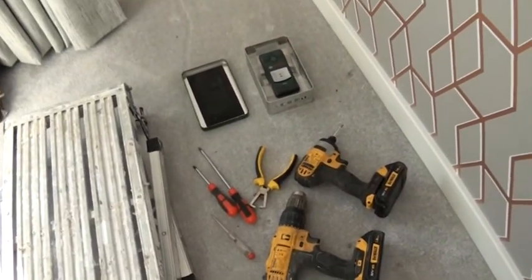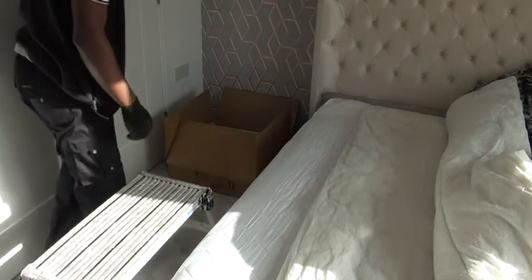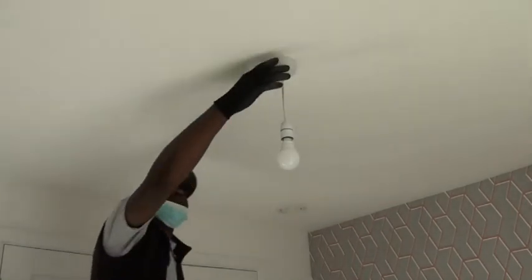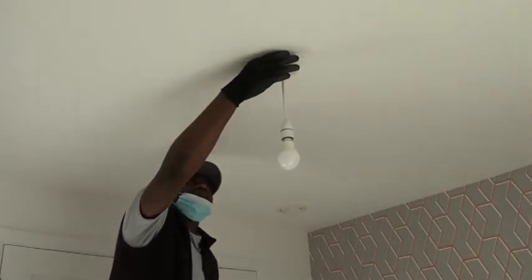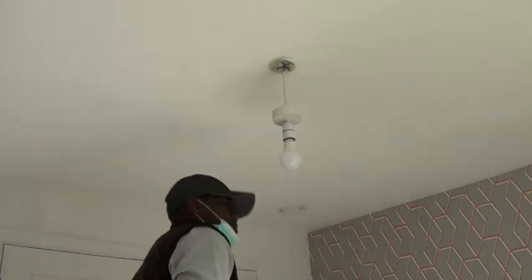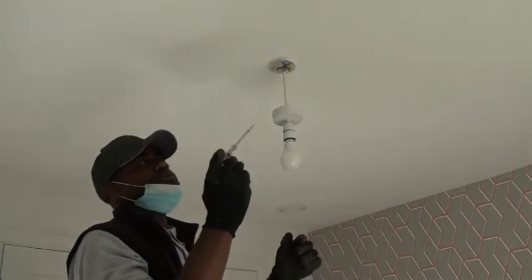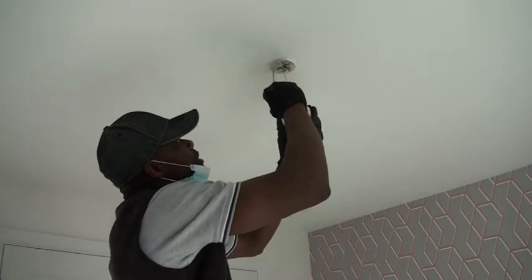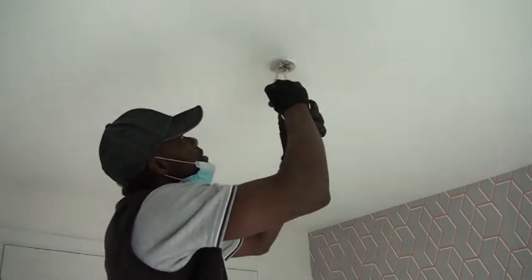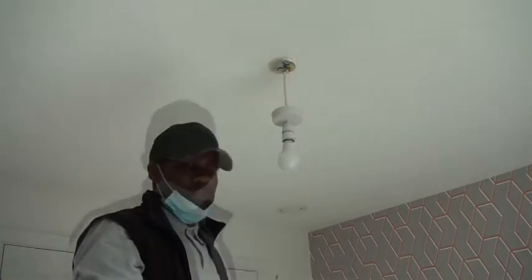So let's jump into it, let me show you what needs to be done. Now we can start unboxing. To do the check, we need an electrical screwdriver just to check that there is no electricity before any disconnection. We can see there is no electricity here, so we can safely start removing them.